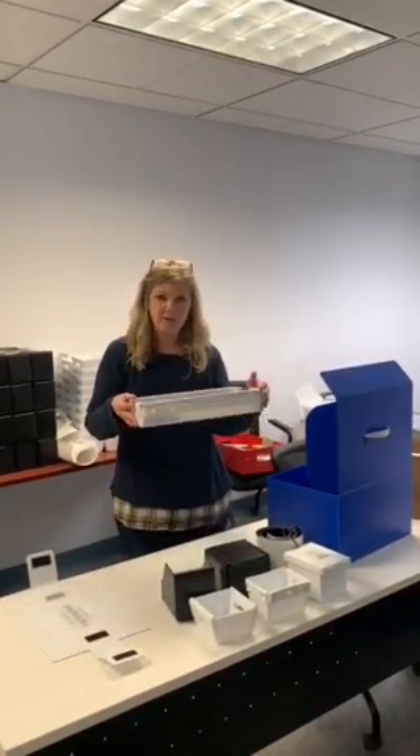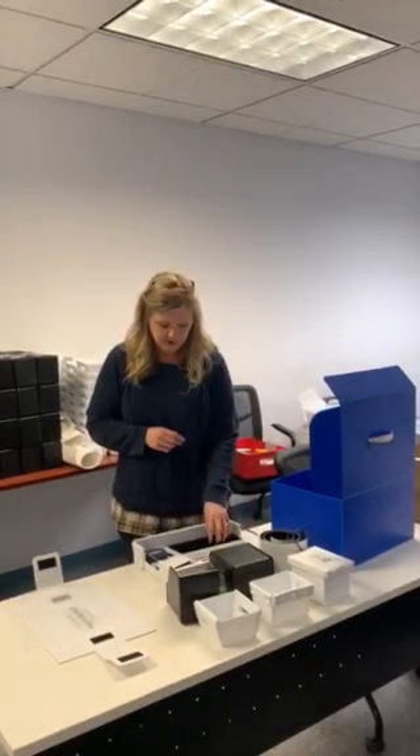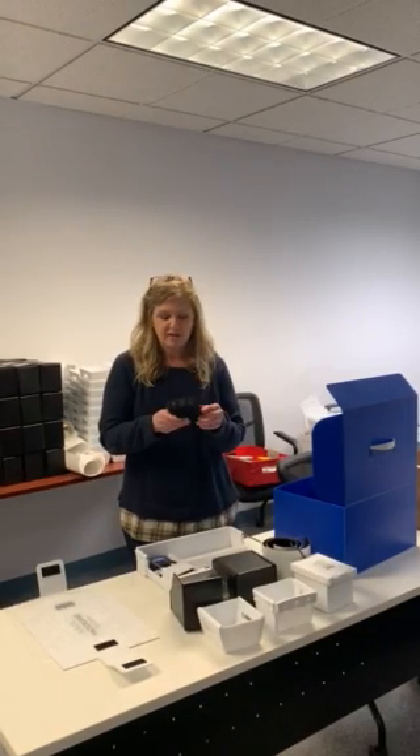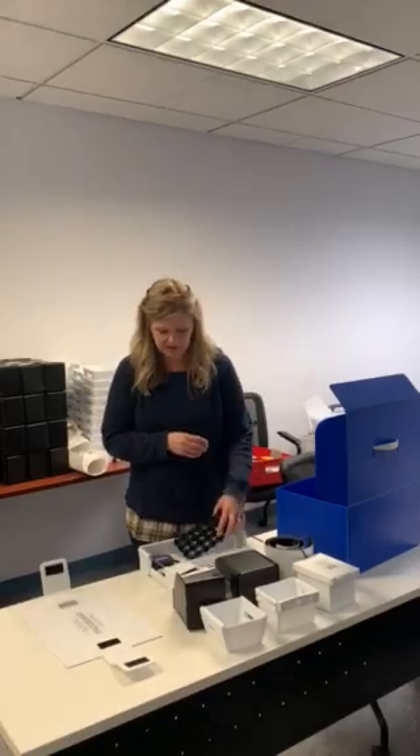On top of the miniature versions, we have a tote — it has a wire rim — along with a few other resources available to you. There's also a partition set sample. We make a lot of these out of our polyethylene and polypropylene material.